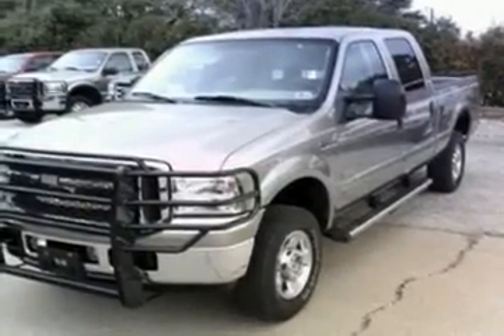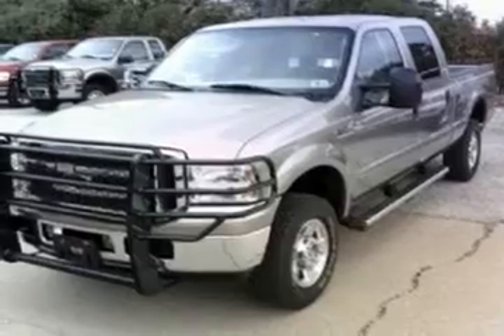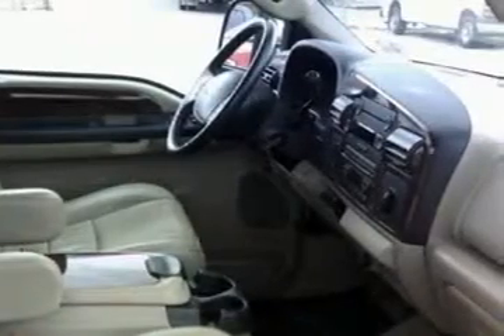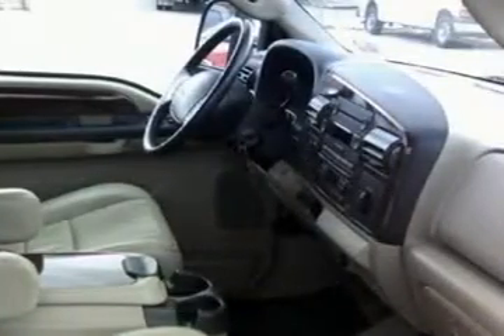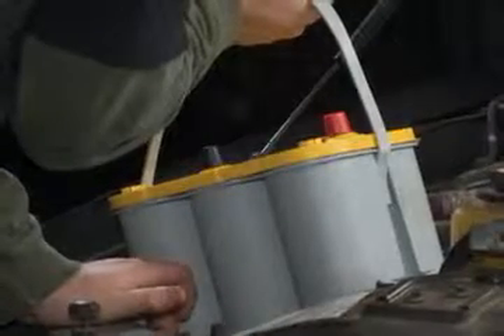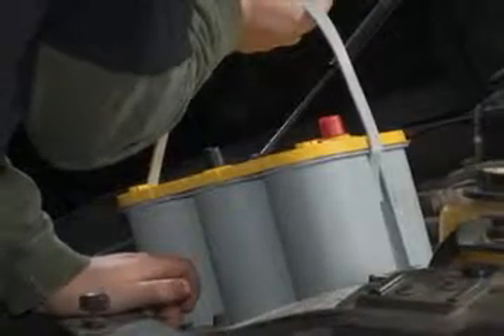Here you'll get to see how to change the batteries on a Ford F-250 diesel running a kangaroo pack. Now, before we get started, with all the electronics in today's cars and trucks, check with your dealership or your manufacturer's guide or your friend at the auto parts store to make sure that the battery you buy fits the needs of your vehicle — from cold cranking amps to reserve capacity.